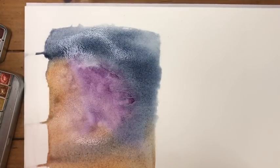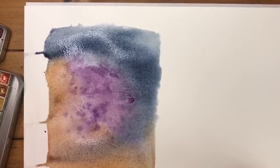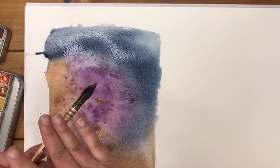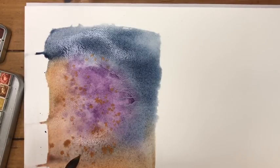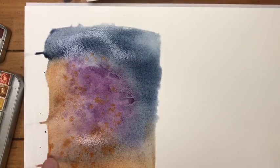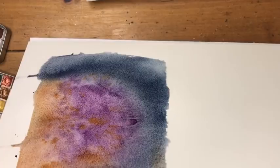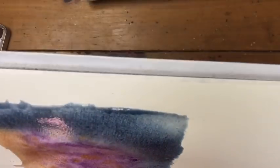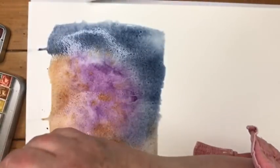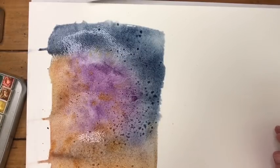I'll splash some more paint in — a little more Wood Violet — and just take my brush and splash it. Because my paper is still wet, maybe I'll add some more raw Sienna, then spritz it with water a little bit. Once I'm happy with it, I'll take a little bit of salt and just sprinkle some on. Any kind of salt will do, and it's funny — try different kinds because they all react a little bit differently.